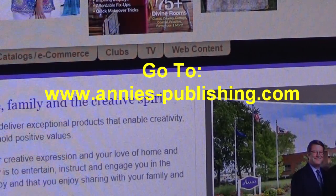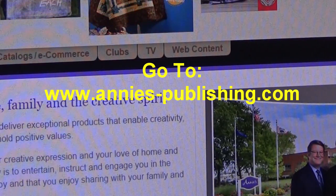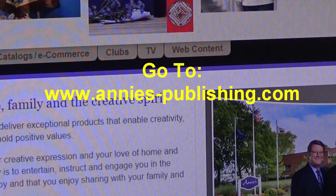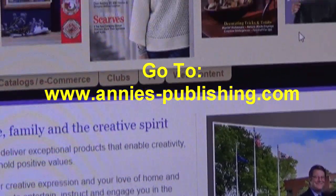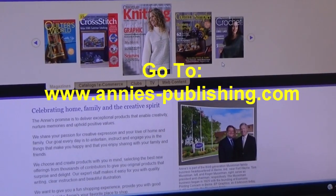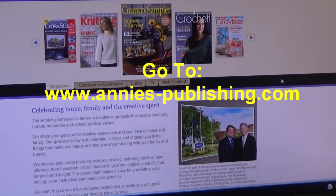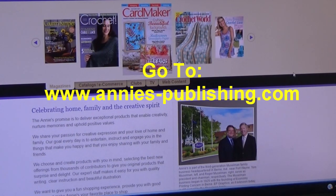The next website I'm taking you to is Annie's. You're going to want to go to www.annies-publishing.com. Annie's is a publishing company of many, many craft magazines and leaflets. Since I'm a crochet channel, I'll stick with the crochet, but if you're a cross stitcher, quilter, or card maker, these concepts are the same for no matter what if you want to design.